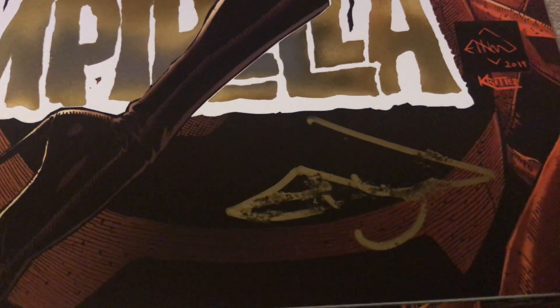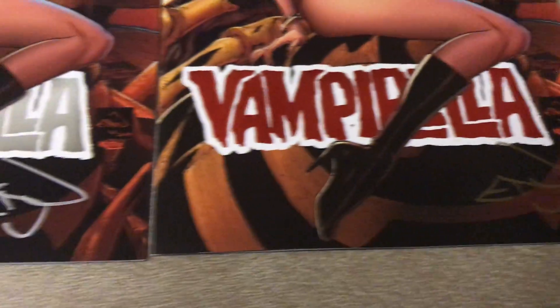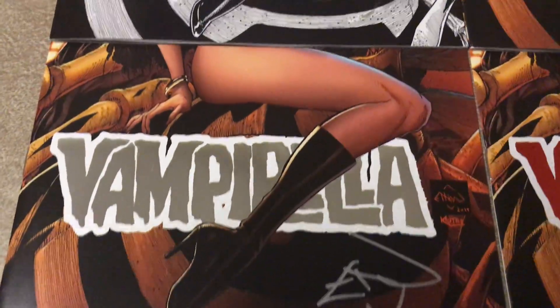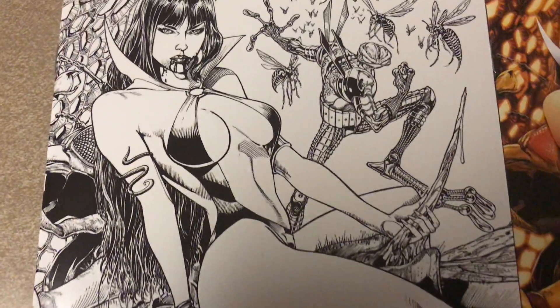Ethan kind of smudged up my signature. Yeah, it's okay, I'm not upset about that. I know he's got a lot to do — not gonna cry about it. This cover's really, really gorgeous.